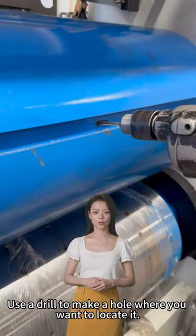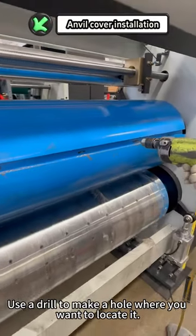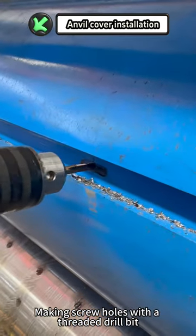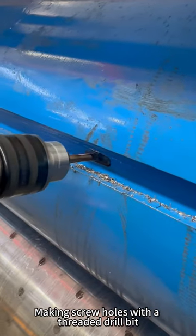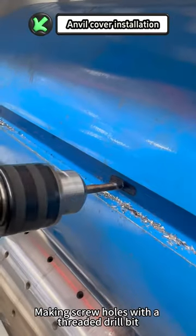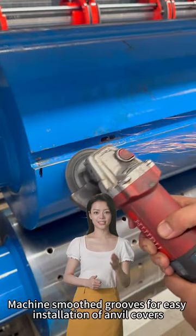Use a drill to make a hole at the marked location. Make screw holes with a threaded drill bit. Then machine-smooth the grooves for easy installation of the anvil covers.